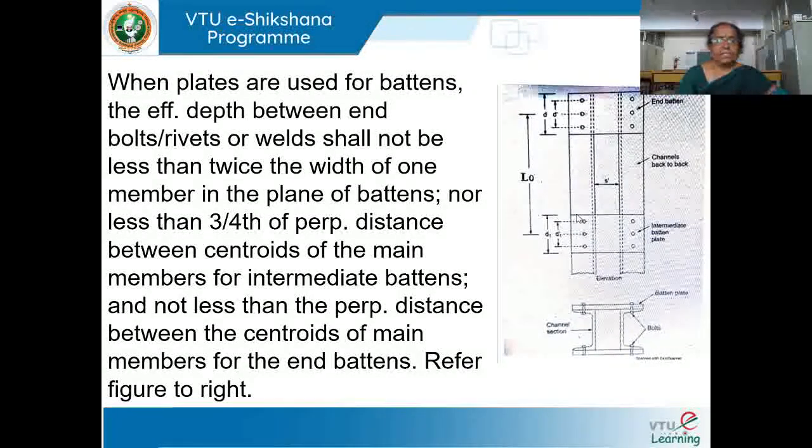When plates are used as battens, the effective depth between the bolts or welds shall not be less than twice the width of one member in the plane of the batten. You can see intermediate batten and end batten with two channel sections. The total depth is D. L0 is measured from the centroid of the first batten to the centroid of the second batten. S is the distance between the two channels which are back-to-back.